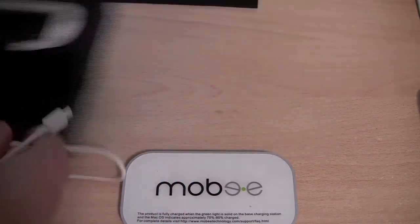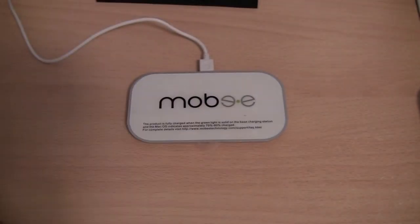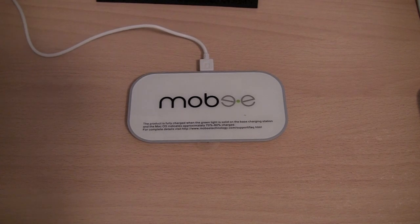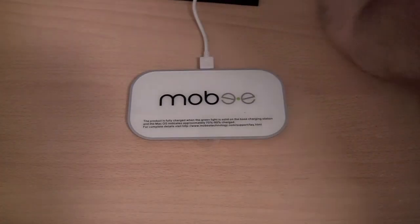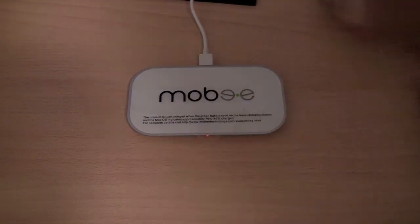I am now going to connect the device up and give you a quick demonstration — I am just going to show you the device charging. I have now plugged the micro USB cable into the charger and I am now going to plug the charger into the back of my computer.